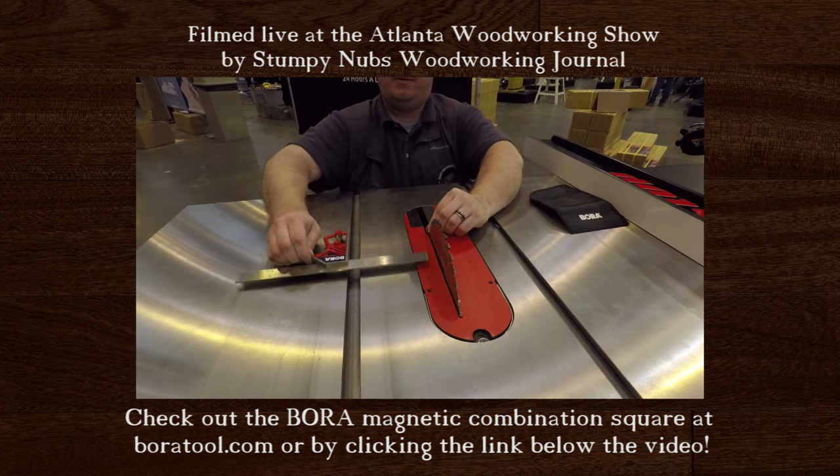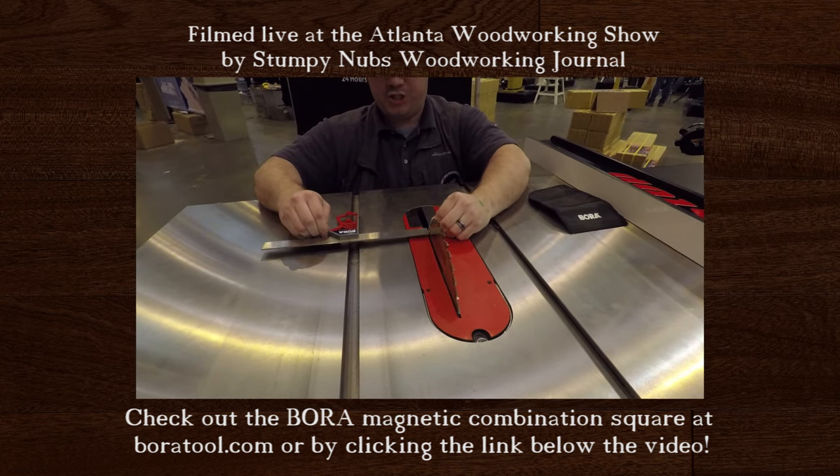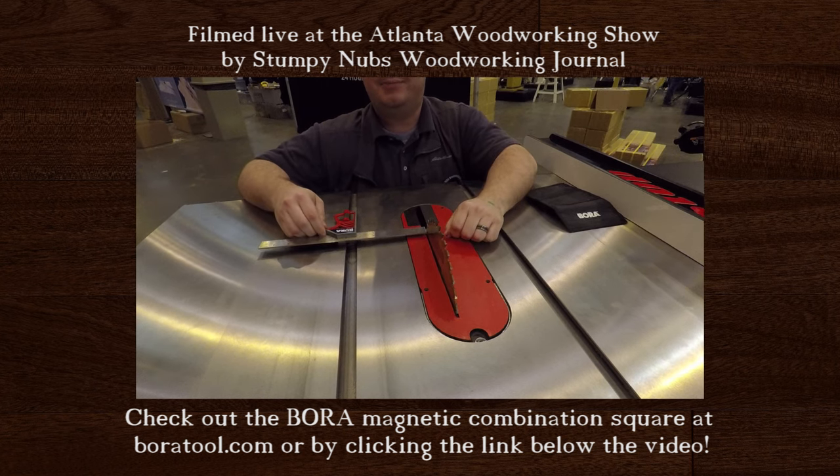Bring it all the way back and check the alignment. If it brushes on the front and back, you know your saw is aligned. That's all there is to it.